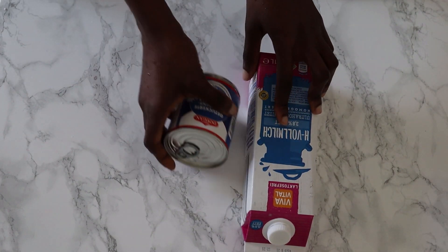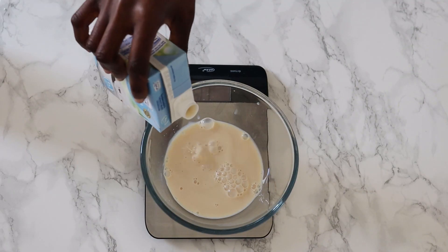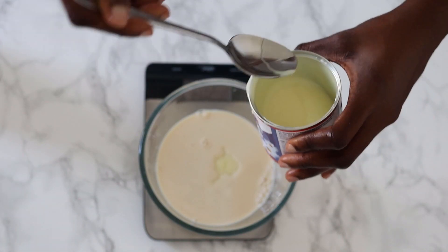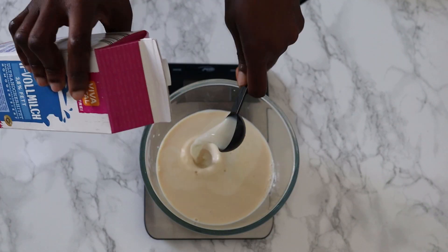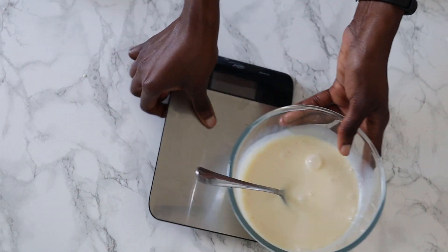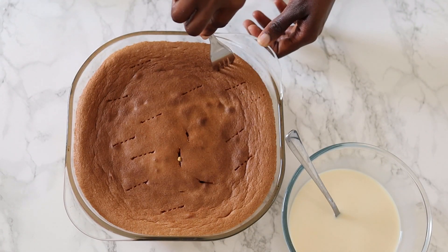So where are the milks, you may be wondering at this point. I will be using some whole, condensed, and evaporated milk. Pour in 130 grams of evaporated milk into any holding vessel of your choice, 200 grams of condensed milk, and 3 tablespoons of whole milk. Stir that and set aside. Get your cake and a fork and poke holes in it — don't go crazy though.